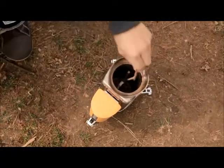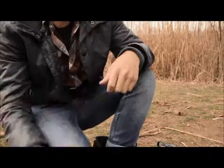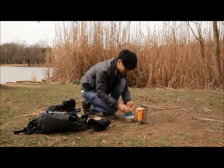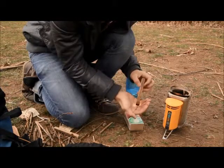Fill the stove chamber loosely without blocking the jets on the side of the chamber. We recommend using a fire lighter to get the fire started, and we've included some in your box. Just light one end, let the flame get started, and then place it carefully in the fuel chamber.